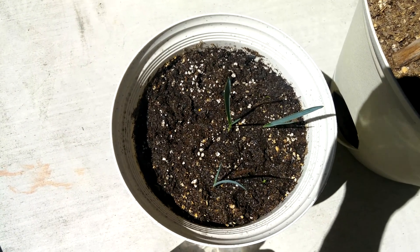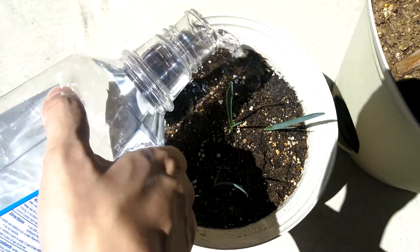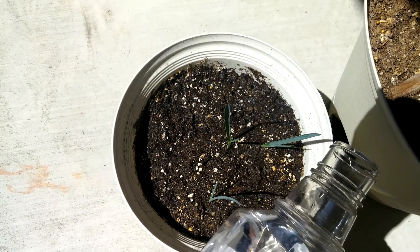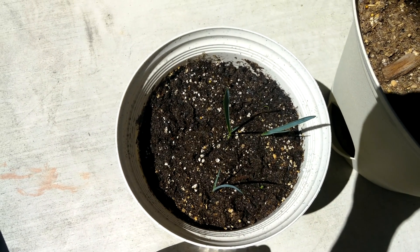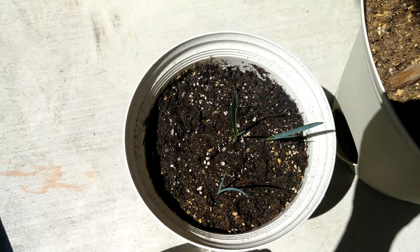There were 15 seeds in the beginning, so 5 out of 15 isn't too bad — but it's been 48 days already, which is a really long time. So for whatever reason, positioning, genetic variation, some are just much slower to sprout and germinate than the others.